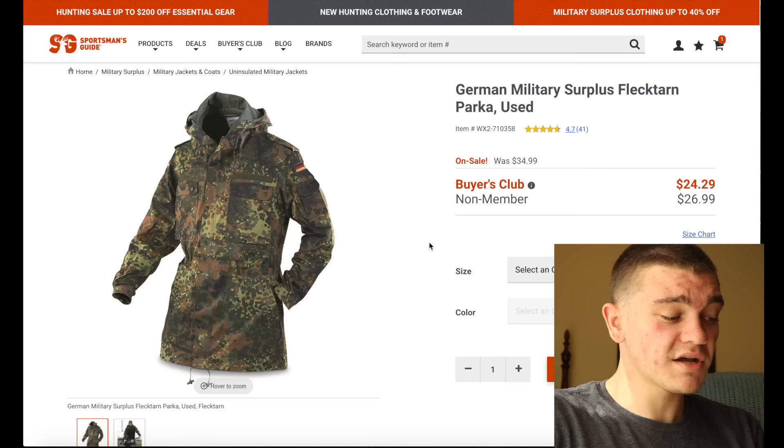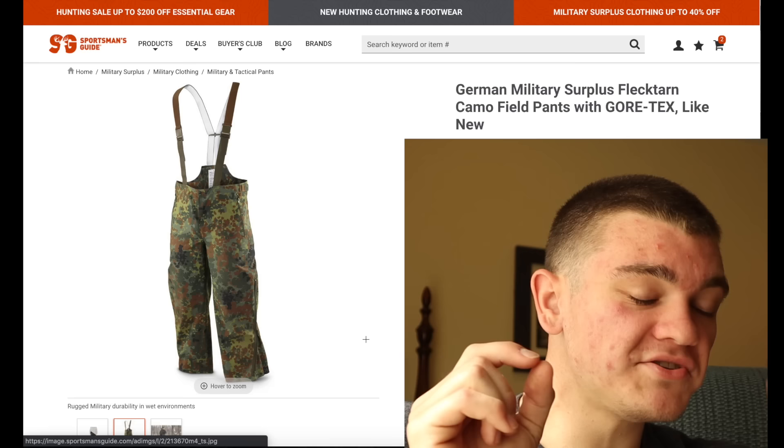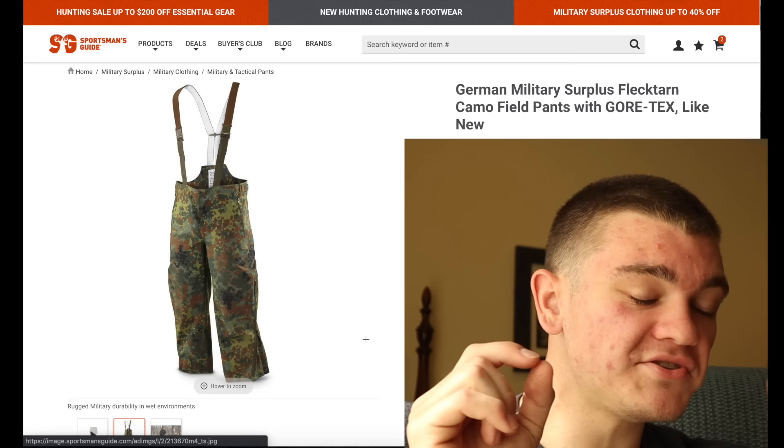Here's something I'm really interested in — I'm actually going to get it. It's a German surplus Flecktarn parka. Originally when I first saw it I was like, I'm not going to get it, because people will think I'm a Nazi, because it literally has the German flag right on the shoulder. But then I looked it up, and they didn't actually use this camo pattern until like the 90s, so we're definitely safe here.